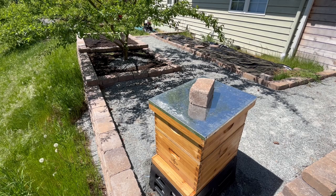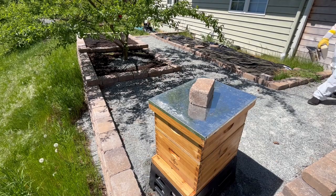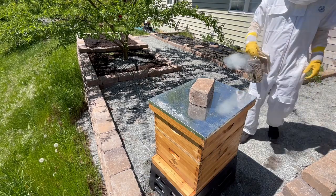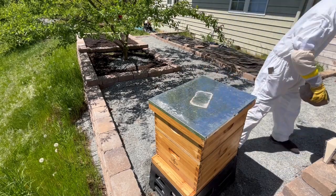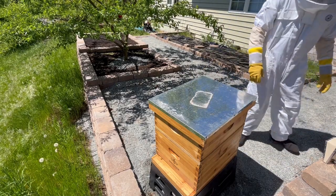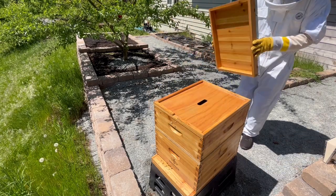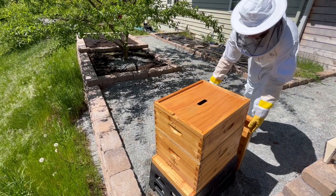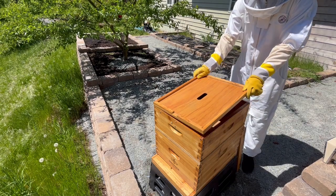Three weeks ago, I installed a brand new package of bees, and it's been two weeks since I last checked on them. So today, I'm going to do my second hive inspection, and I'm really curious to see how the colony has progressed. Specifically, I'd like to see how far along their brood production is, how much comb they've drawn out, and how well they're collecting resources.